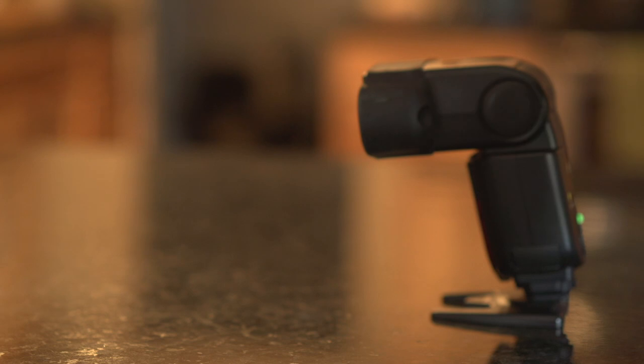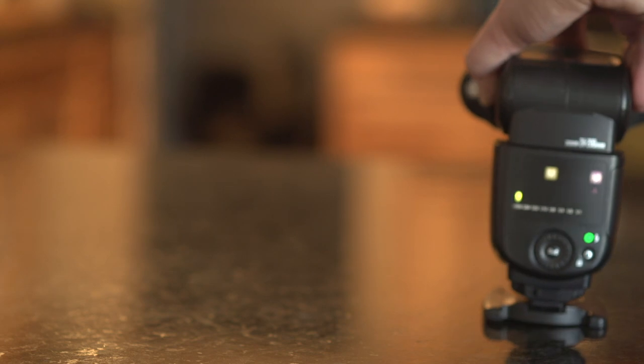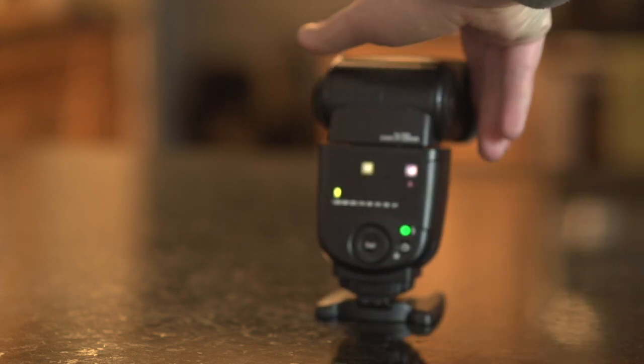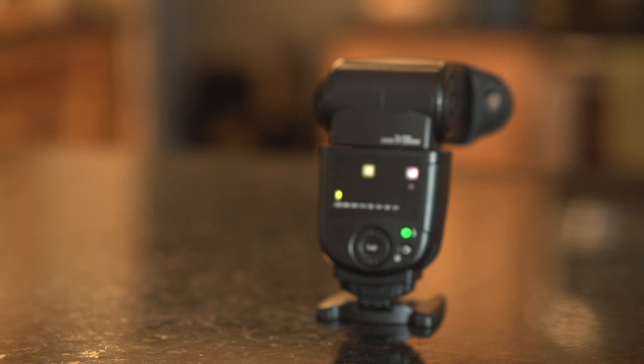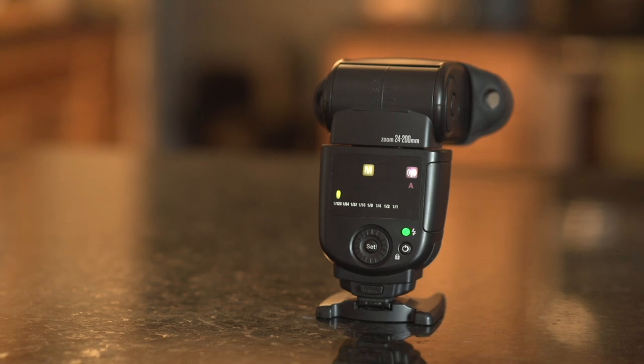Groups is just a way to balance out power to make sure you have the right output on each flash unit. By having flashes in different groups, you get more control — it's worth spending time to read your manual and learn about groups. If you're only working with one flash, you don't have to worry about groups at all.